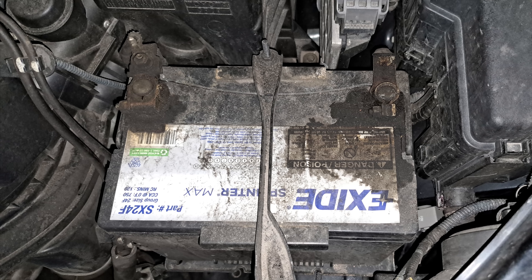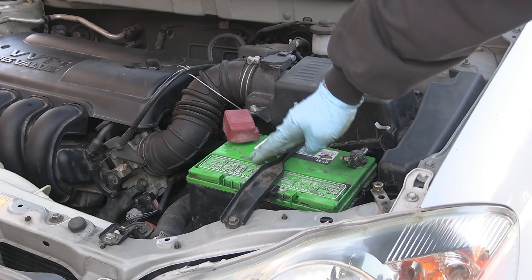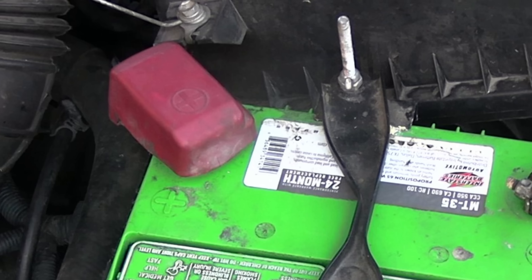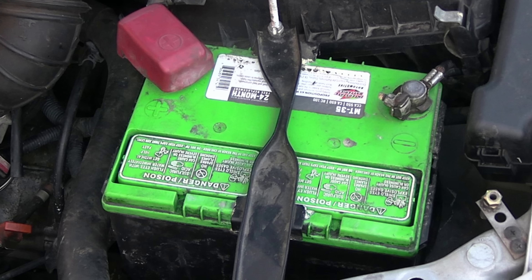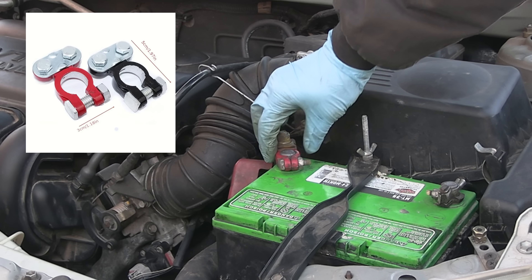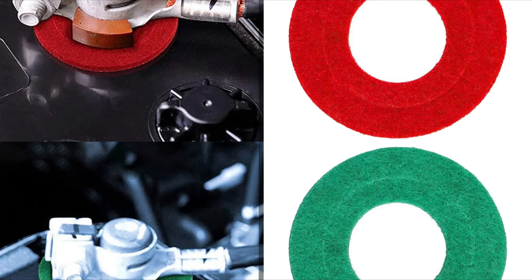Once you've confirmed everything is shut off, identify your positive and negative terminals. On this particular vehicle, it is pretty obvious which one is which. The positive side is covered with a nice red cover with a big plus sign on it. But if there is no cover, you can identify the positive side by the red terminal clamp, red wires, or red terminal protector pad.